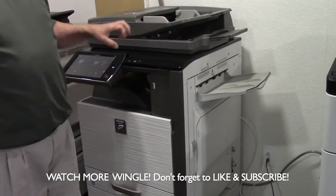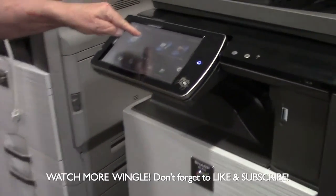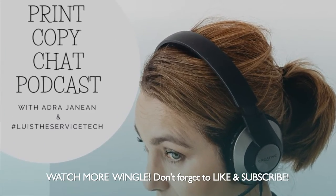I'm not going to force feed the machine to give me a jam, but anytime that you have a jam, it's going to show you where the jam is.